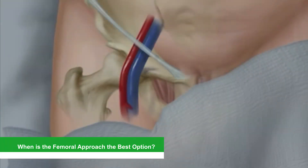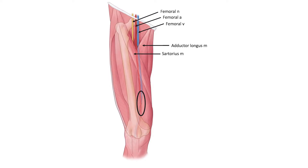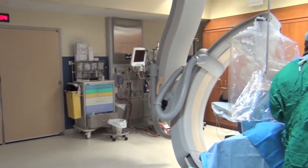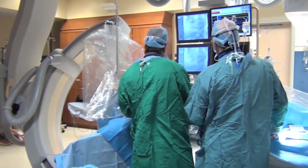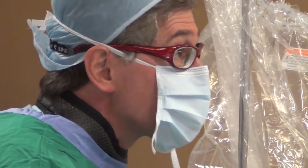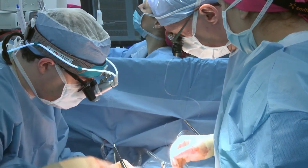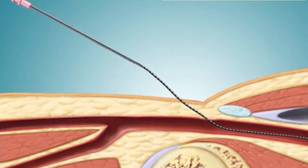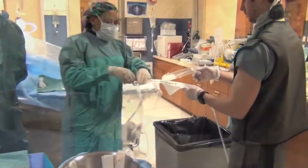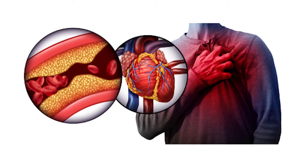When is the femoral approach the best option? Due to its size, most structural heart repairs such as valve replacements must still be done through the femoral artery. In less than 5% of patients, the femoral approach is required due to unforeseen issues with the radial artery. Doctors may also opt for a femoral approach from the beginning if the patient has an occluded radial artery, if the radial artery was used as a conduit for bypass surgery, or if large catheters must be used. If a patient has a 100% blockage, doctors sometimes use a dual approach, inserting a catheter into both the radial and femoral arteries to access the blockage from two angles.